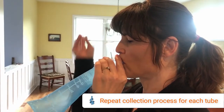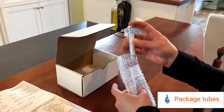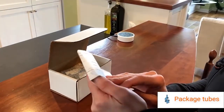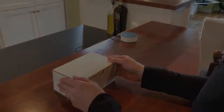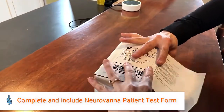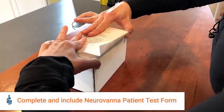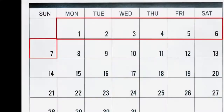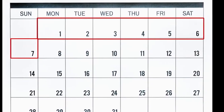Upon completion of the test, protect the collection tubes by putting them in bubble wrap envelopes. Place the protected tubes and your completed patient form back into the collection box and close the box with the shipping label. Tests must be mailed back to Neurovana within 7 days of testing.